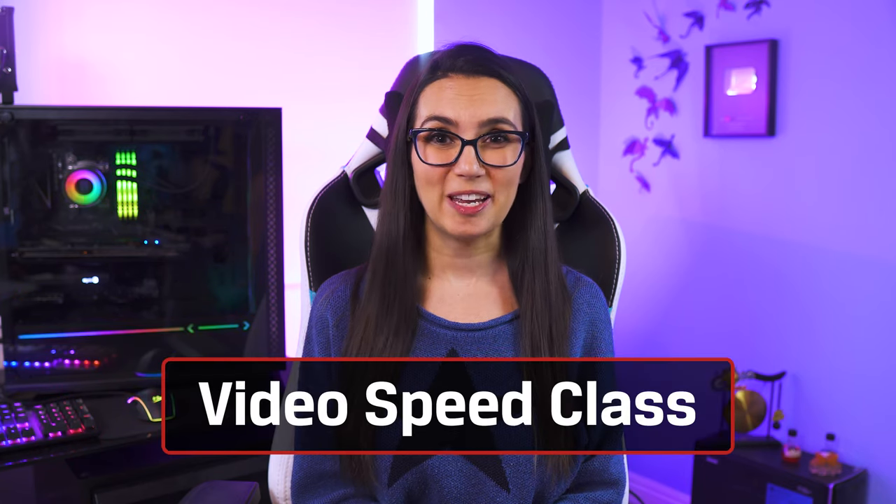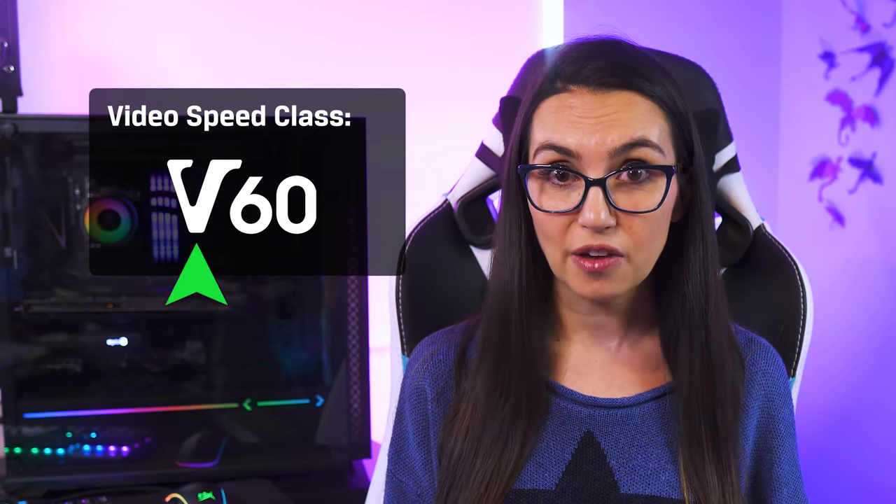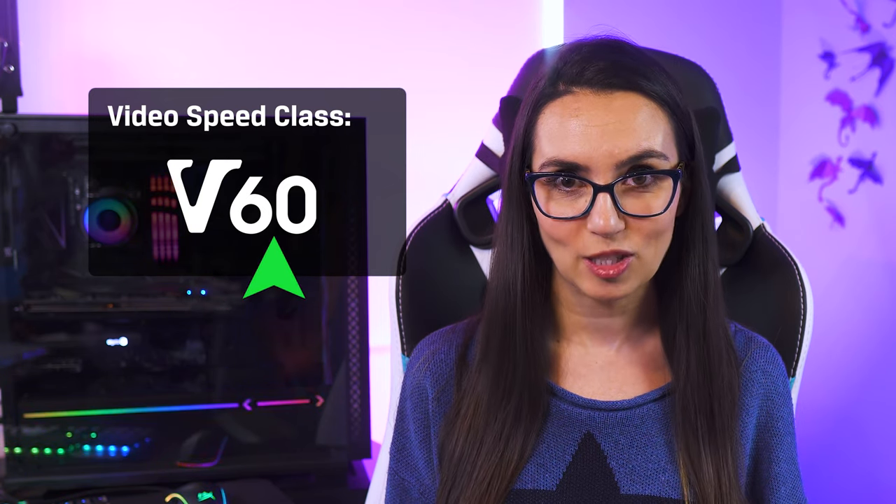You will see UHS bus interface shown as the Roman numeral for 1, 2, or 3, depending. There's also video speed class, which you'll find on cards specifically optimized for video recording. This is marked by a symbol that looks like a V followed by a number showing the minimum write speed in MB per second.